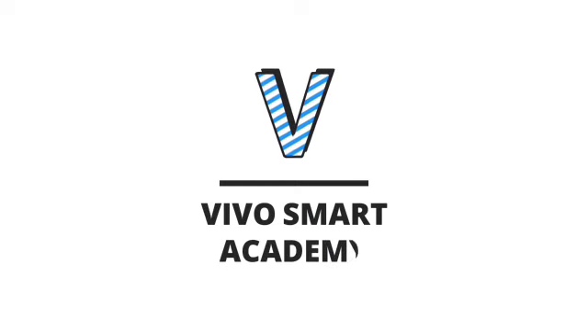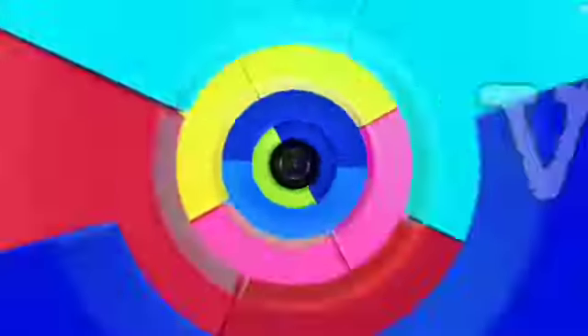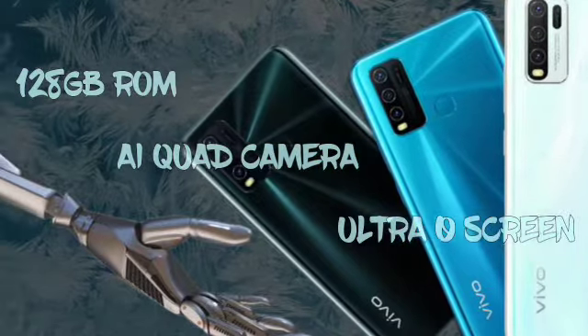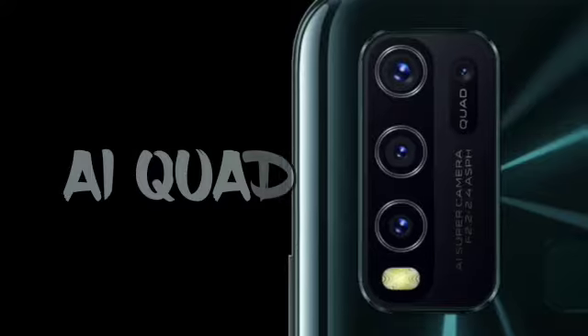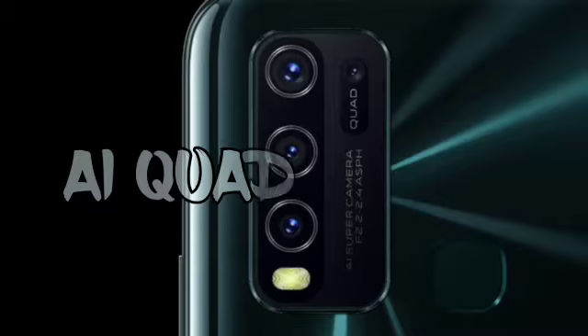Welcome to Vivo Smart Academy. Today we'll be going through the Y30, Vivo's 128GB phone with AI quad camera and ultra-OS screen. The Y30 camera design inspiration is from film cameras, and 4 cameras are rearranged to form a quad camera system.